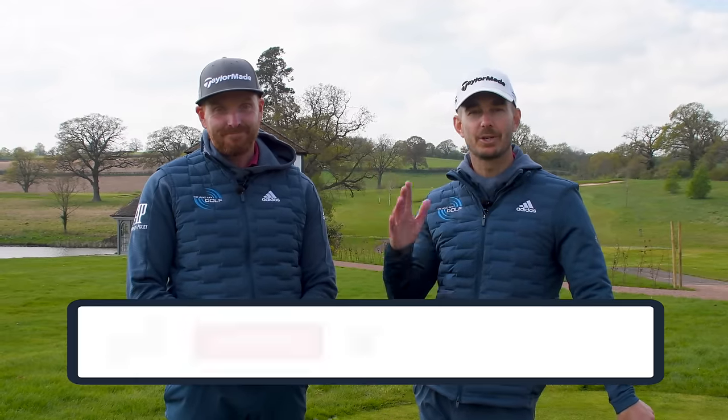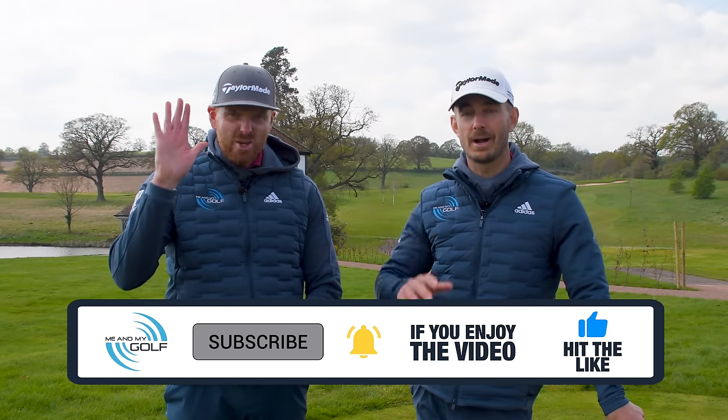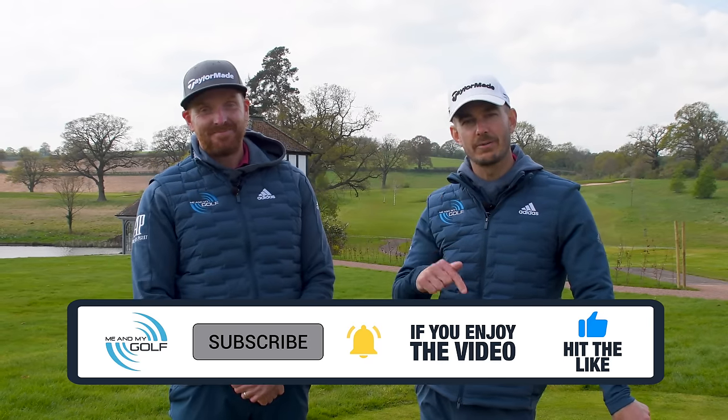Are you sick and fed up of duffing your irons? Well that's exactly how Liam felt before today, and today we showed him our best drill to help him with his ball striking. Yes, and it's definitely going to help you if you struggle with that. Welcome to the channel — if you're looking to improve your game make sure you hit that subscribe, give this video a thumbs up, and if you'd like to knock five shots off your round check out our free video series in the description.